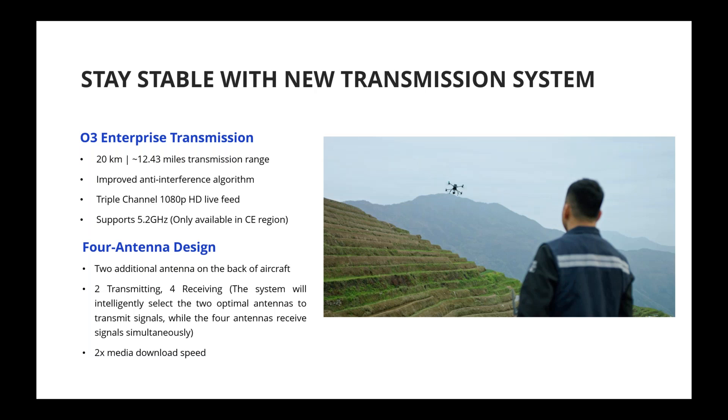Two additional antennas are now on the back of the aircraft to provide more stable connections. The remote controller is now the RC Plus, providing more stable connections between the drone and controller. With the better antenna design and more advanced transmission system, media download speed is now twice as fast compared to the previous M300 generation.